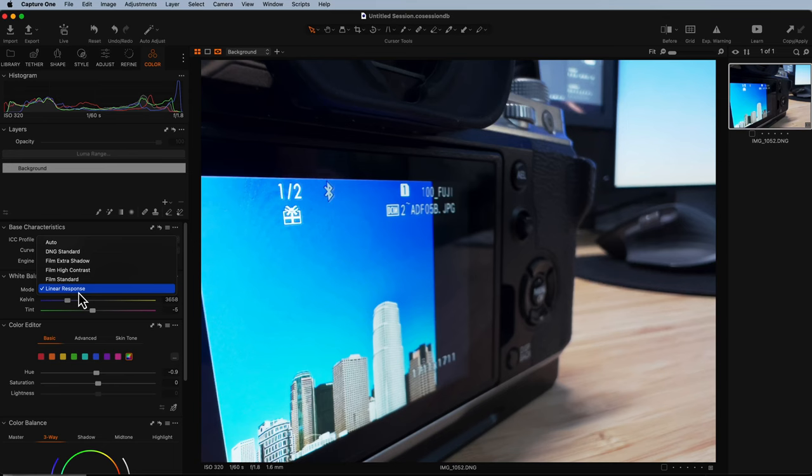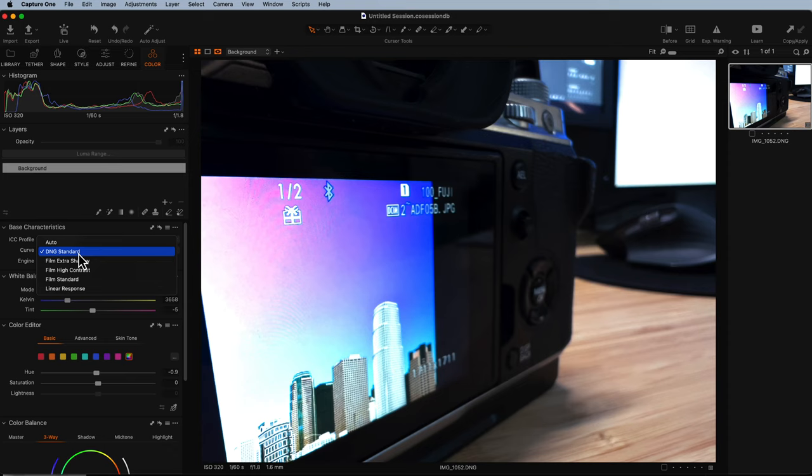This RAW file format version of your photo will contain much more information about your image, and it'll give you more flexibility and more control in editing, particularly when you're editing your exposure, your color, or your white balance.